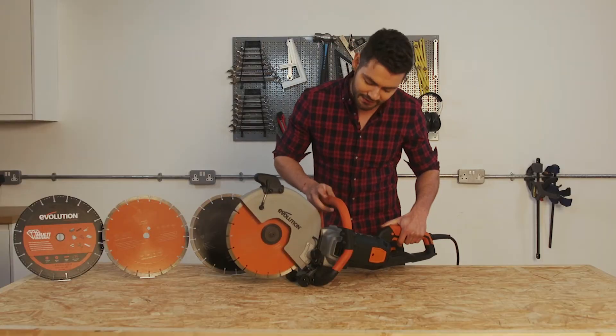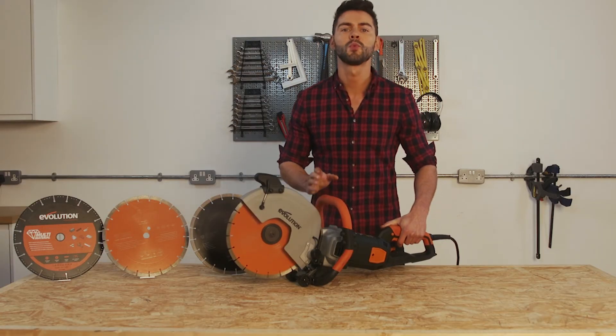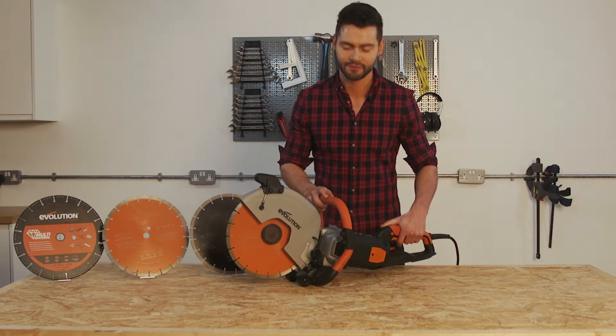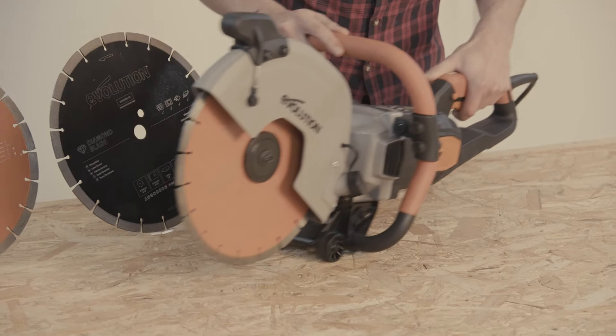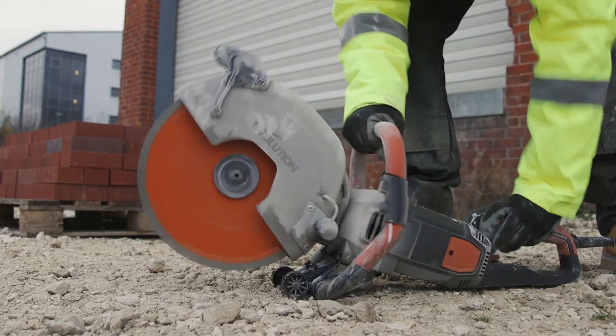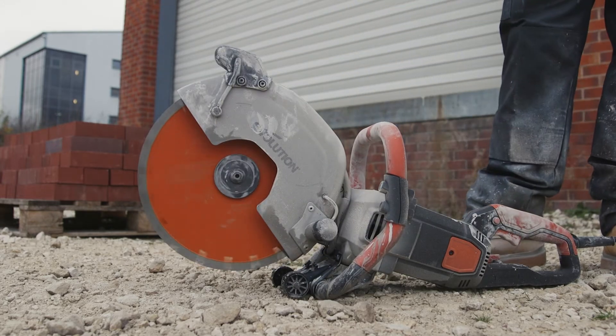Moving to the base of the saw, it comes designed with a wheeled base. This allows you to make effortless straight line cuts down at ground level. The metal skid plate protects the tool, keeping the blade off the ground at all times, so you can put it down safely once the blade is still spinning.